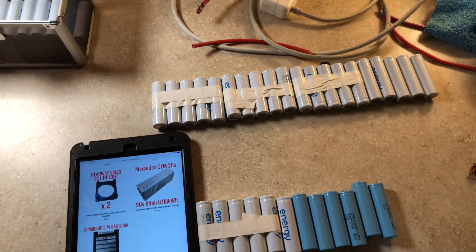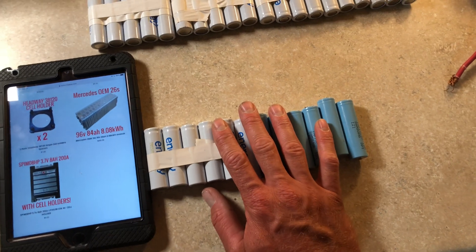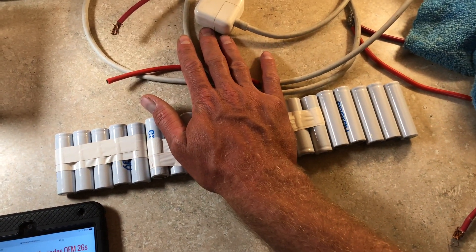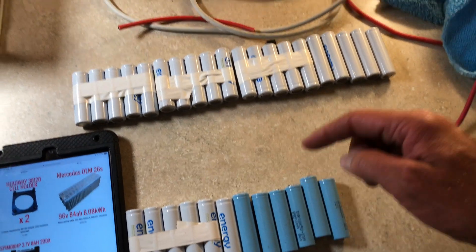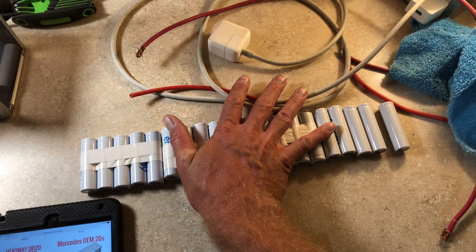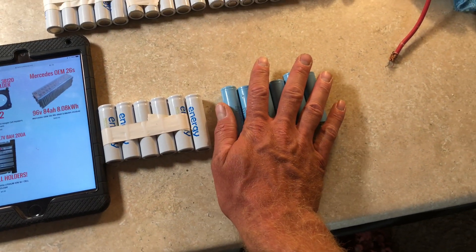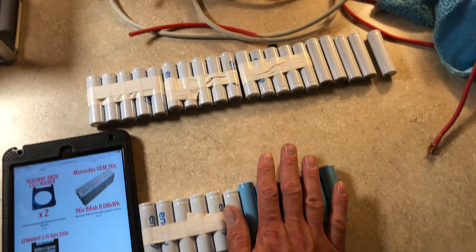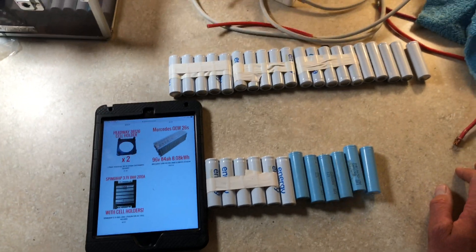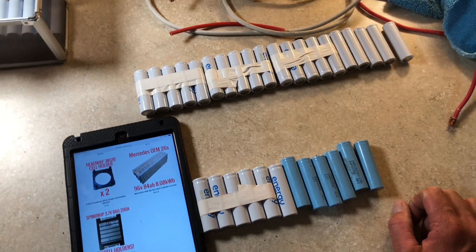We'll probably leave the current battery pack in there with its breaker, and until the speed controller comes in — which still looks like it's quite a ways out — we'll add a separate breaker for this new battery pack. Once we want higher speed we'll flip the old battery off, turn this new one on, and get more speed from the higher voltage. This new pack alone will only be about half a kilowatt-hour — 500 watt-hours — versus the two kilowatt-hours we have now, so it won't last as long since we only bought one pack to see how it runs.